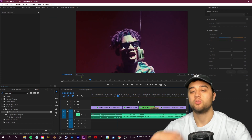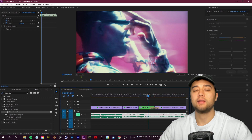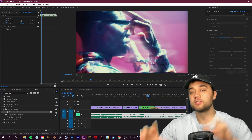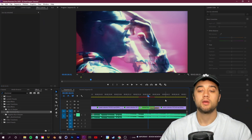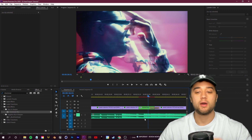If you want to color correct everything at once, select all the clips, nest them, go in and color correct - add a light, add more color - then copy and paste that color onto everything else. Just some little techniques to take control of your video and add in that fast-paced style. Always keep in mind: be smart with your editing, match to the music, and structure the video so it matches the audio.